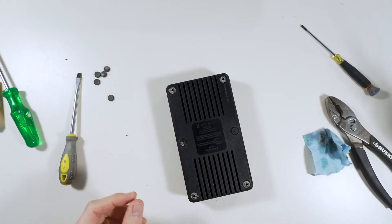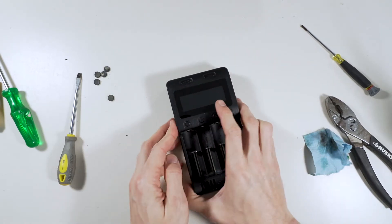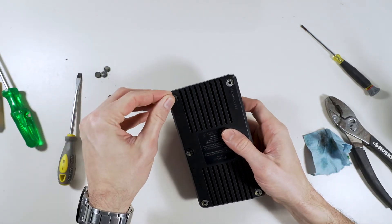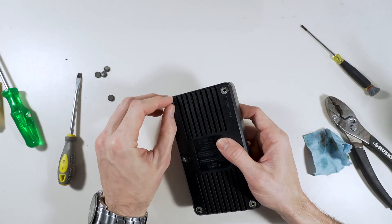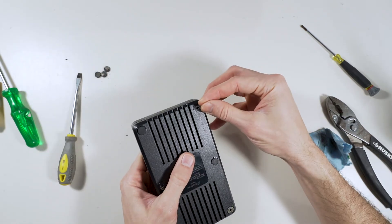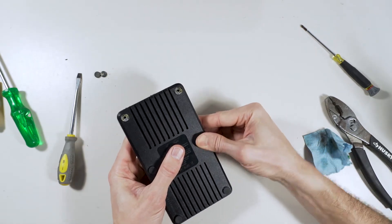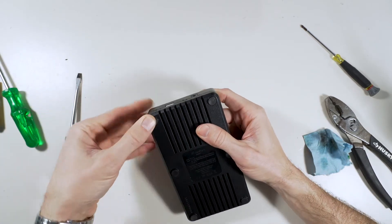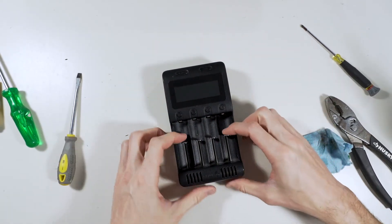Just gotta put these little legs back on. What I'll do — because I don't want the loud thumps — put a little dab of super glue on there and these feet will go back on. Because if you just leave it like that they might fall off. Actually, they'll stay on their own — I thought I would need super glue but I guess not. But if you do notice they fall off or don't stay on, put some super glue on there. That way it doesn't slide as much.